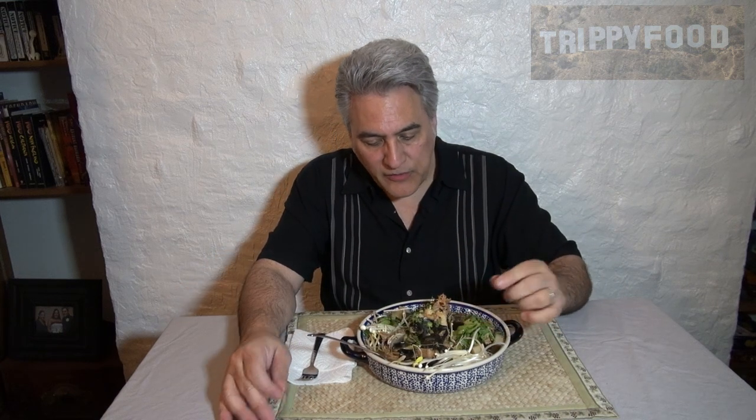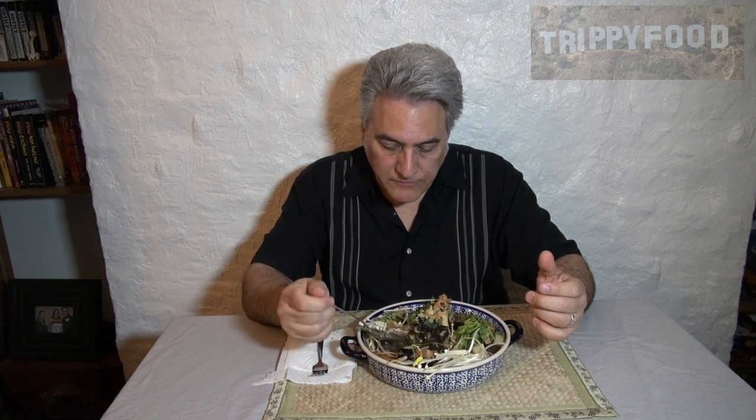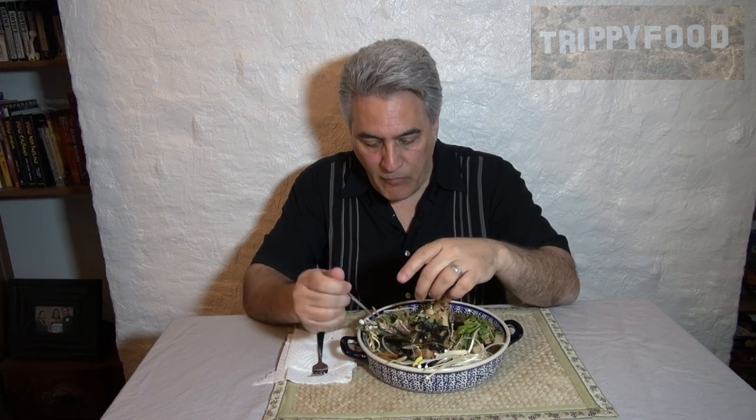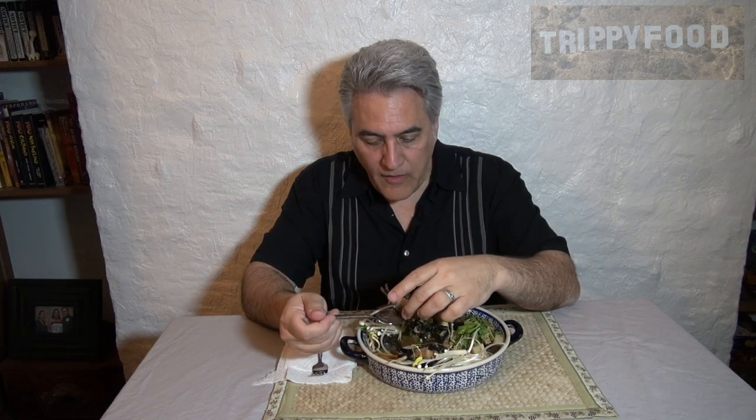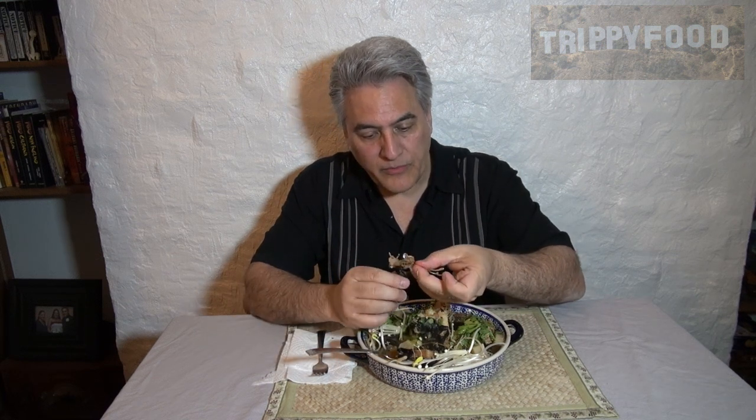Something in there is bitter. I think it's the chrysanthemum leaves — there's a strong bitter note. I'll just go with the fish. Man, that's got some weird bones.